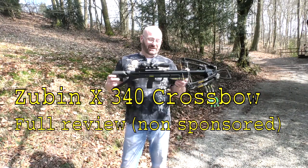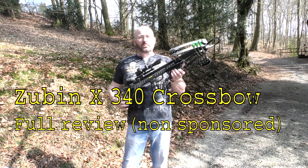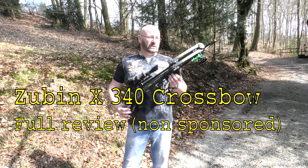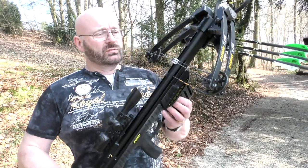Hello and welcome to the Slingshot Channel. Today we are looking at the Zubin X340 crossbow, and that one is special because it can shoot bolts and actually shotgun pellets. It is a compound crossbow.